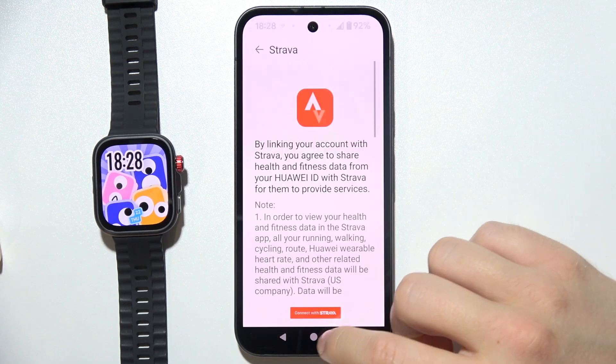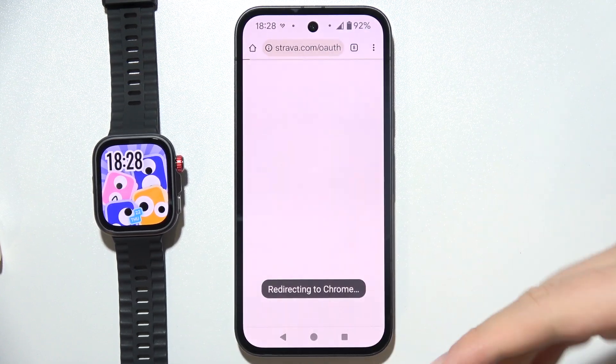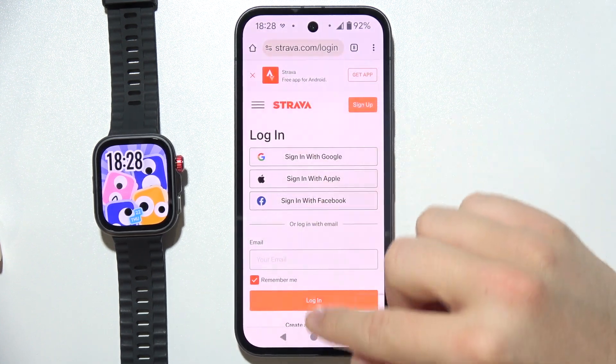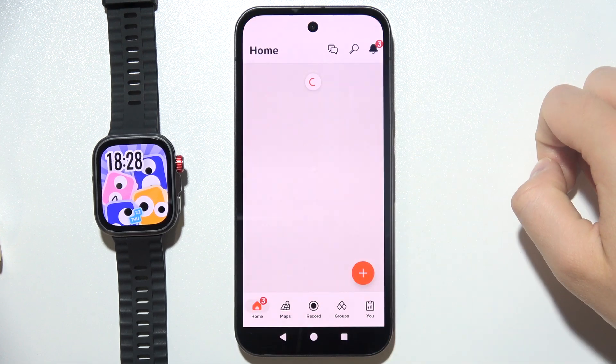Simply open it and click to connect with Strava. You will be redirected to your browser and you will have to log in using the same account that you are using on your Strava application.